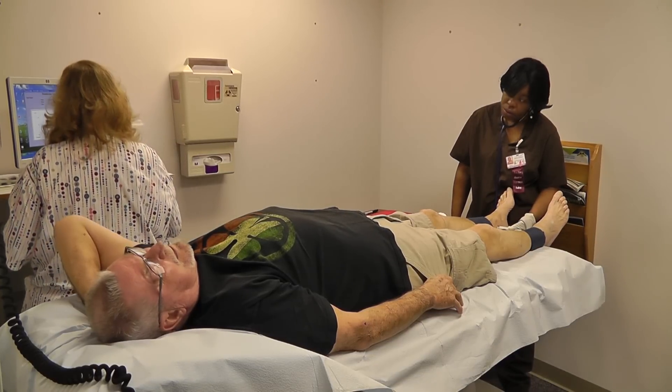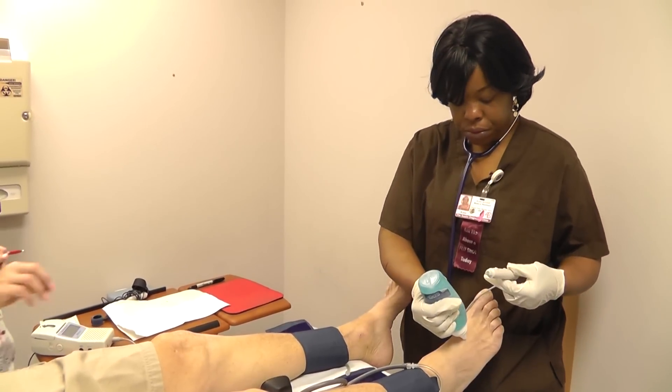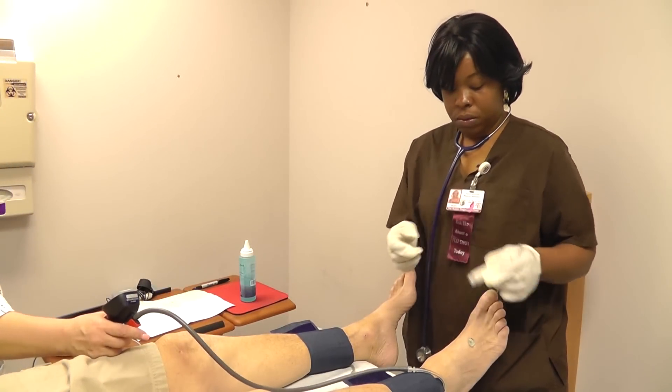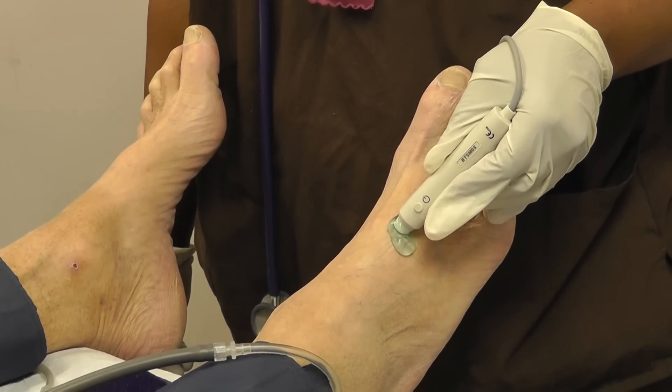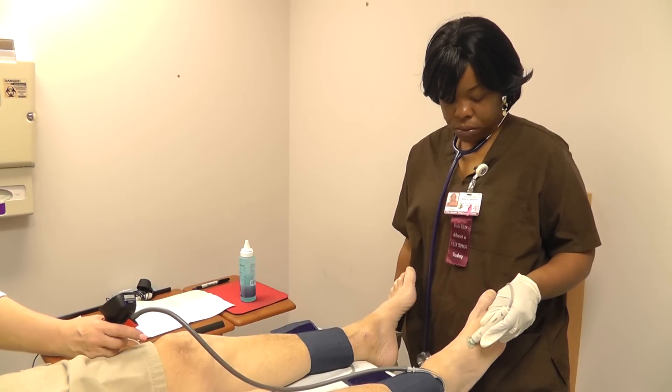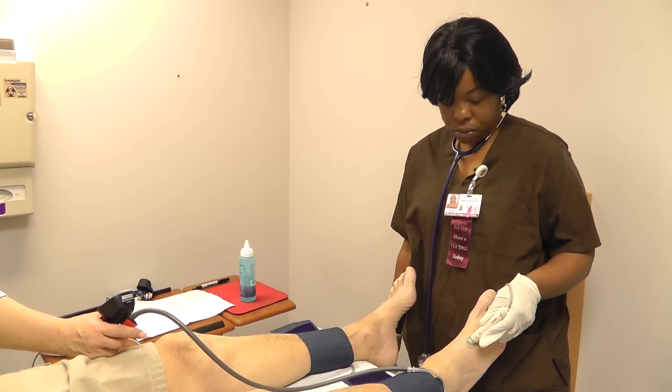Our physician will review the information. If it's showing that there is some abnormality, we may have our ordering physicians run further tests such as CT angiograms or MRAs, which are angiograms that will show us more of what the vessels inside the legs or arms look like.